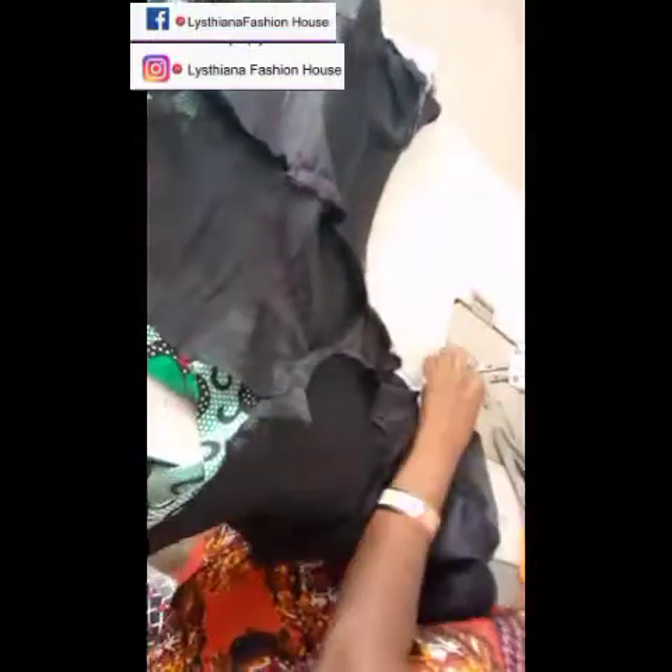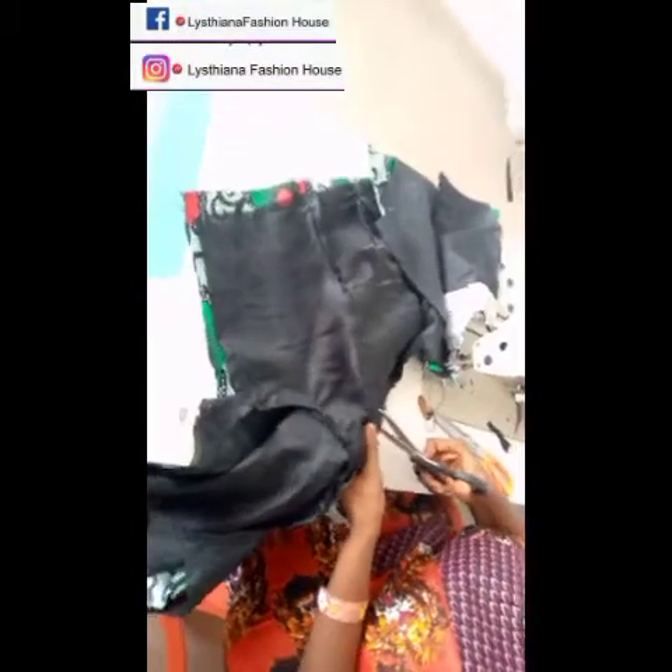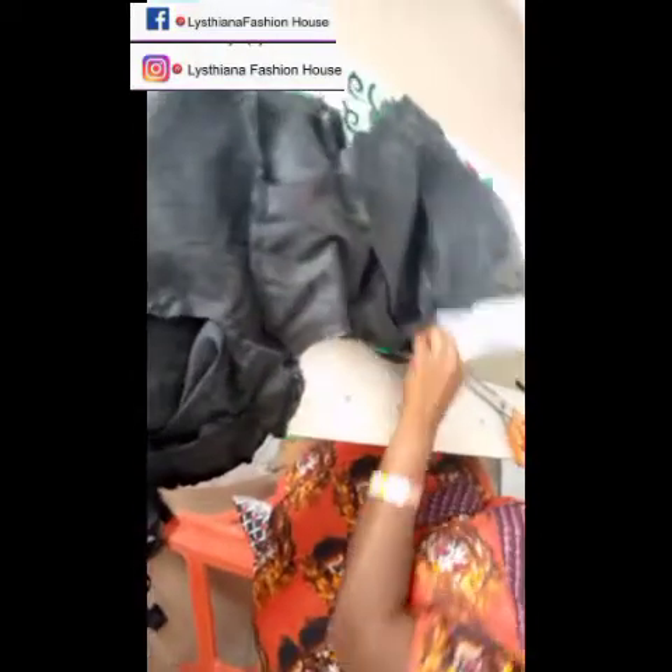Once I'm through joining the neckline, I give it a notch. Do not cut through the thread lines — be careful. Once you're through with the notch, start joining the sides — the back side, the front side, every other side. Make sure all your works are turned inside out while joining, and do not forget to notch your work.